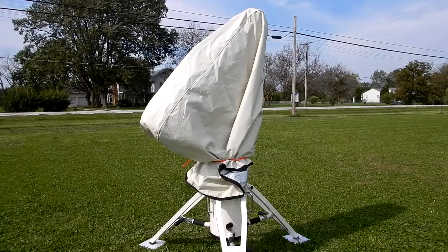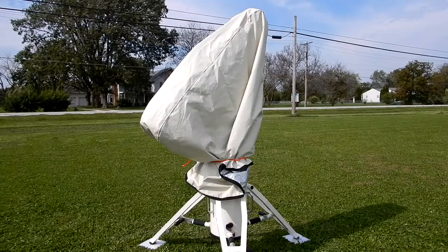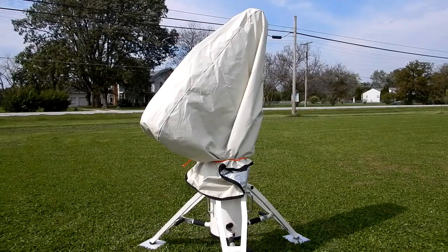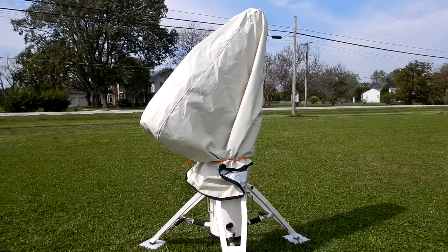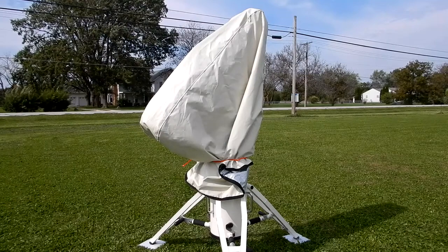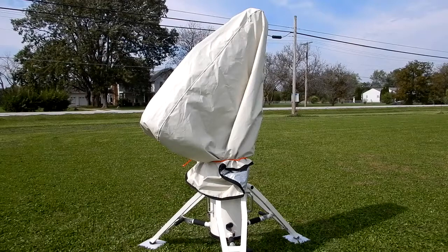All right, boys and girls, what do we have here underneath this Telegizmo T3 R6 all-weather cover? I did a review of this with a demonstration with my power washer — I'll put a link in the description to that if you haven't seen it and care to. Let me show you what's underneath this.